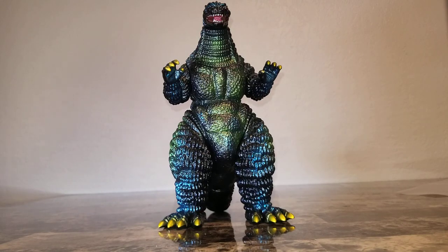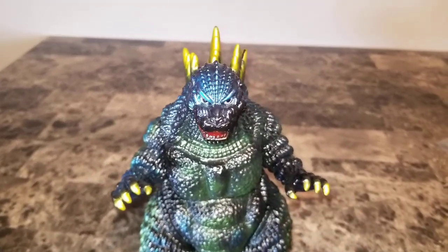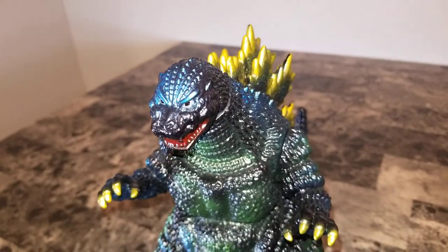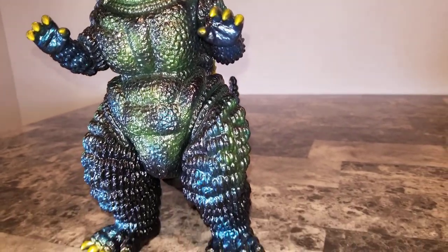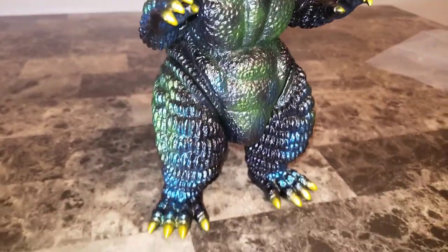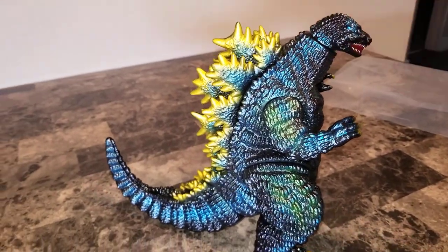I'm going to take you guys in for a closer look at the details on this guy. As you can see, the colors really pop on him — very awesome. I have to say Godzilla 1993 is one of my favorites in the Heisei era — a very righteous movie.